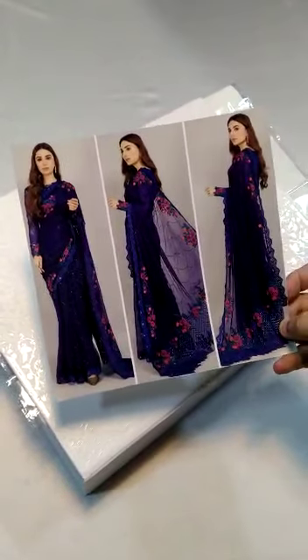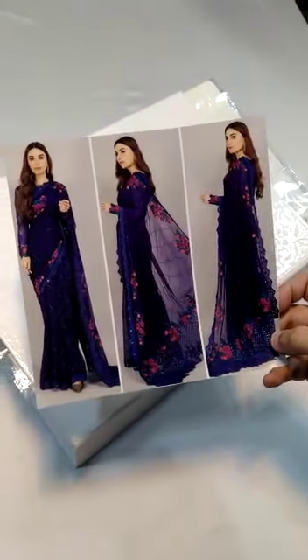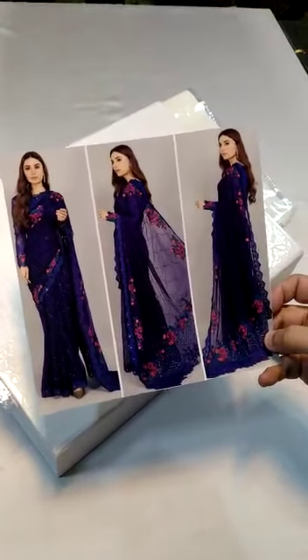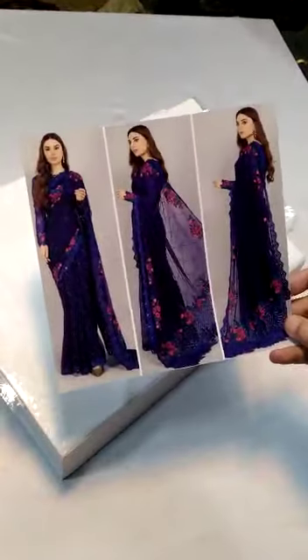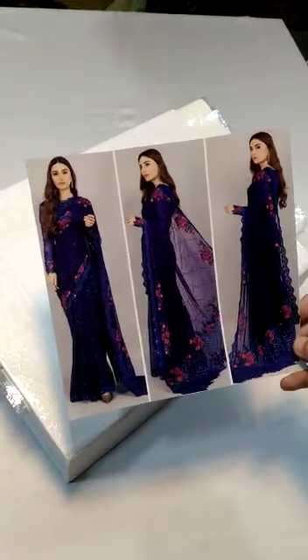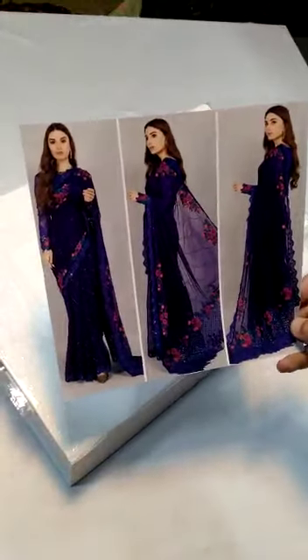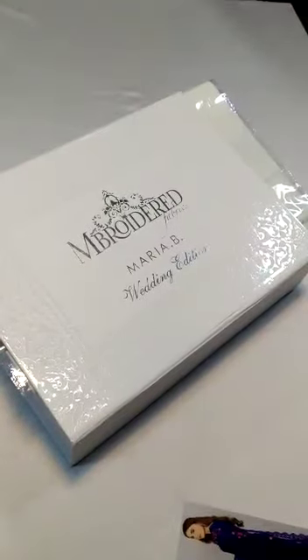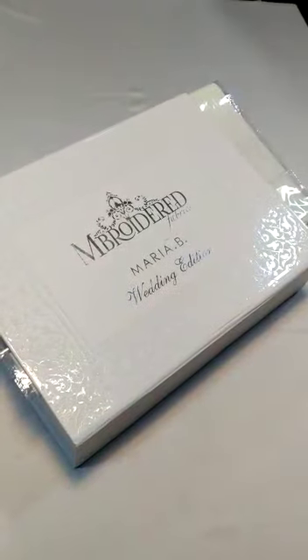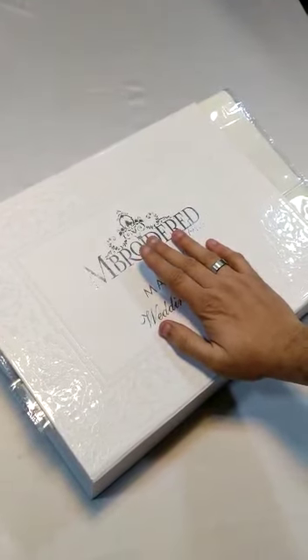The most interesting thing is this is totally chiffon fabric — no net or organza — and we have replicated exactly the same master ditto copy as in the model picture. This is a 20-day guarantee; you will only get it exclusively before it becomes common in the market. I will show you the model picture, and the first 10 customers will receive a complimentary box.